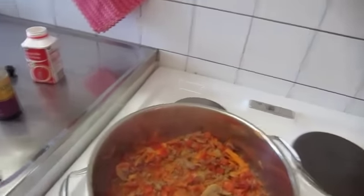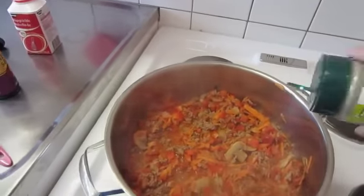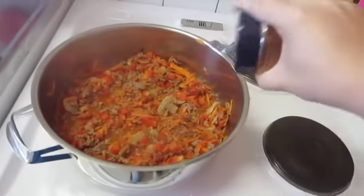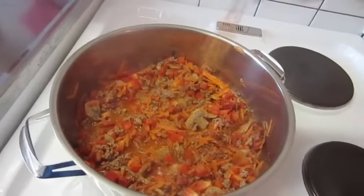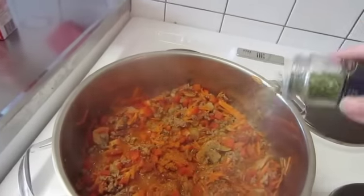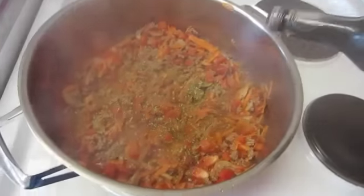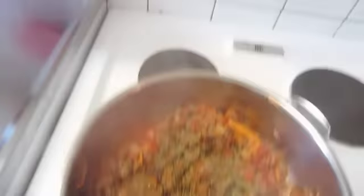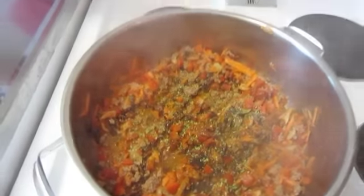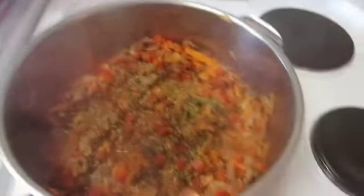We're gonna season this with some salt, pepper, barbecue spice, and some oregano. We're also gonna have some soya sauce. A dash of oregano sauce, I think it's called. Yes. And cream.